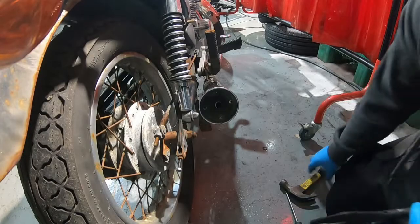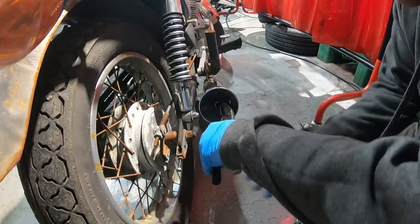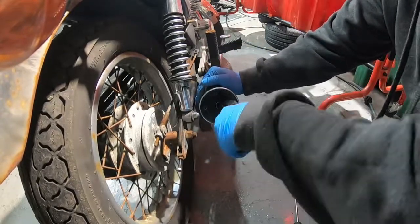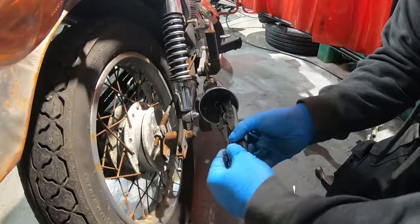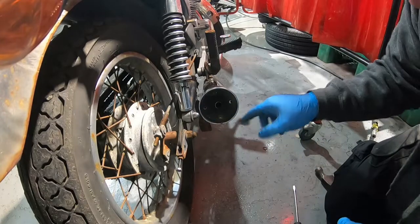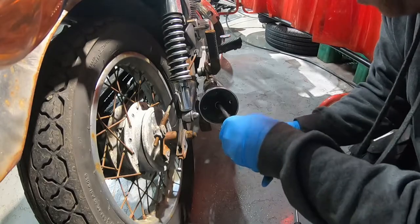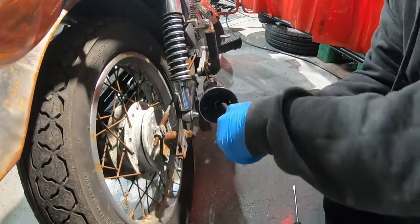All the rivets are out, so in theory it should just be a case of wiggling this plate out. It might need a bit of persuasion — a bit of lube around the edge, maybe a bit of persuasion with a screwdriver. I don't think she wants to move.